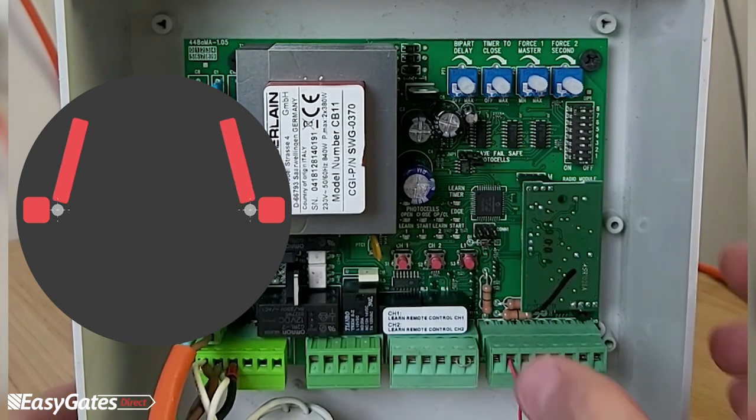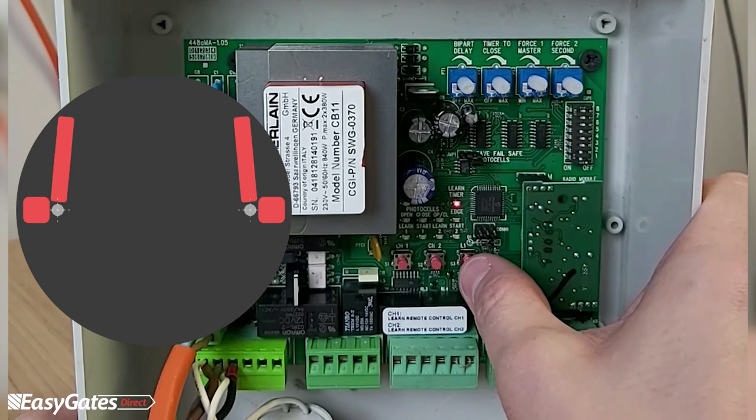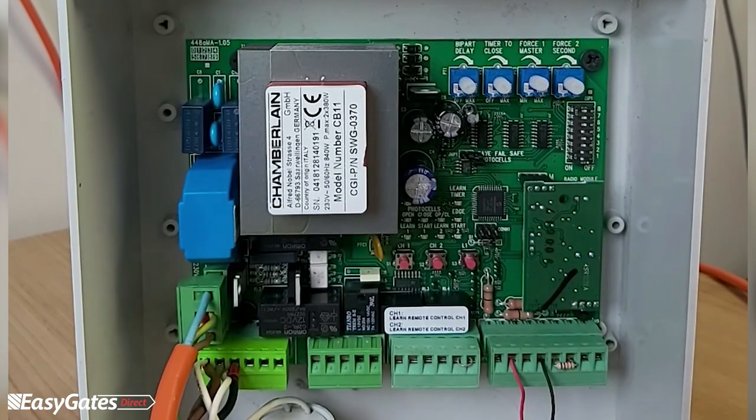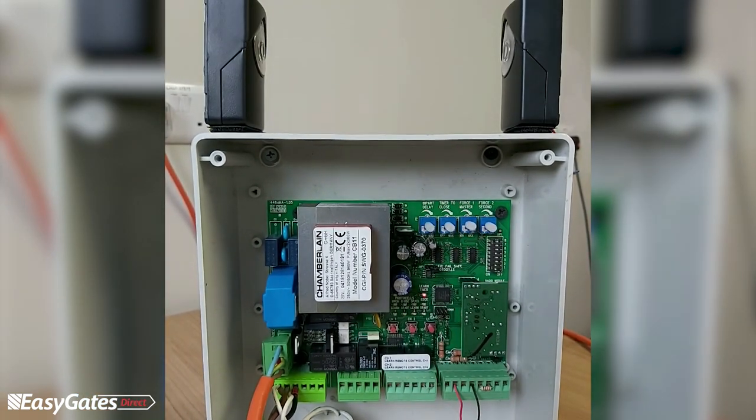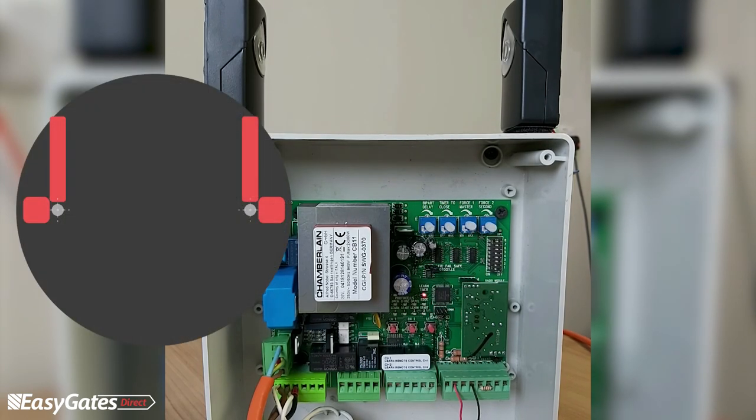Once the gate is fully open, press L1 a second time. The gate will then use the same runtime for the close direction as it used for the open direction. If you have two leaves, the second leaf will close first — based on the bi-part delay setting — and once it reaches the closed position, the first leaf will start closing as well.